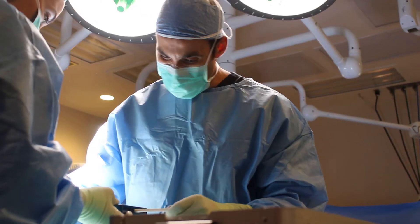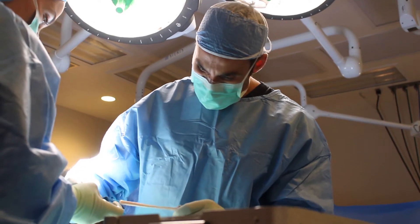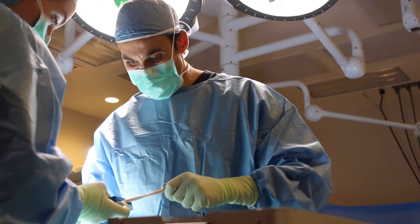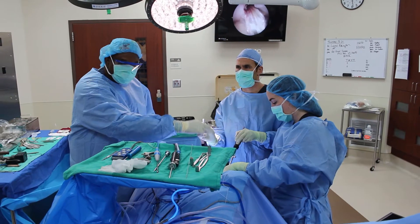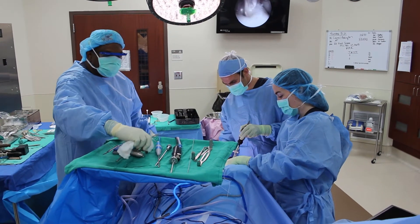The two main options for achieving a graft from the patient's body are the patella tendon, which comes from the front of the knee, and the hamstring tendons, which come from the back of the knee. Both of those tendon grafts have advantages and disadvantages, and we try to individualize the graft choice for the patient based on their age, their activity level, and their physical status.